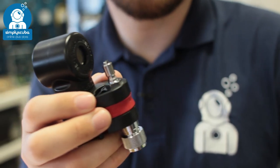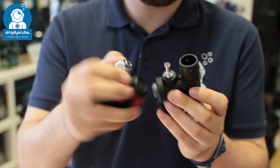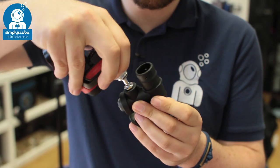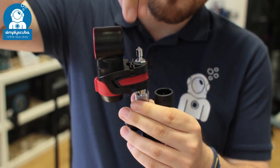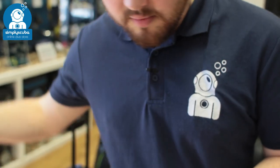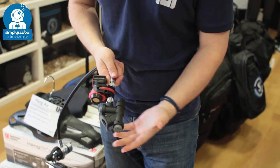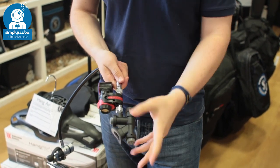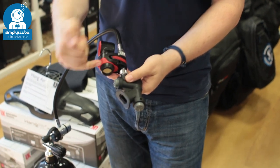This just attaches to any traditional inflator. It has the same connection as your low pressure inflator hose. Push that on and then you get a regular low pressure inflator hose — push it onto that, which I'm going to do right now. Very quick, very easy to fit. You can still use your inflator in a traditional sense, but you can now have this air horn.